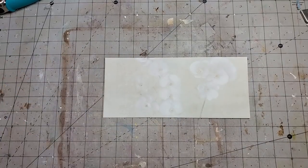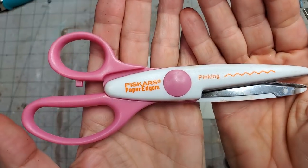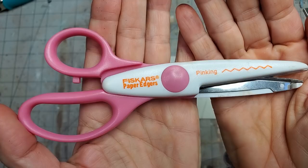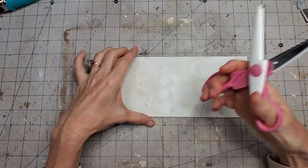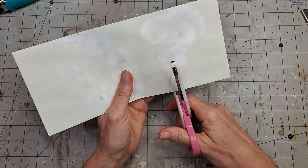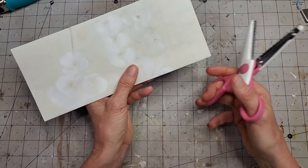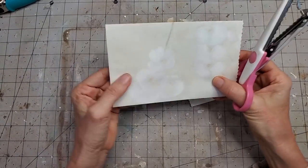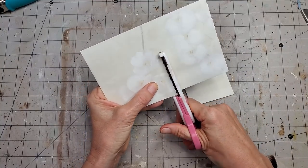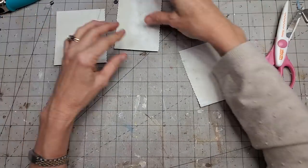We have an envelope and we're going to cut it. I have these Fiskars paper edgers — you can find them everywhere, and I find a lot of mine in thrift stores. I heard you can sharpen them by cutting tin foil. I'm going to cut this into three sections — they don't have to be even, totally up to you. Three very simple cuts: one, two, and three.